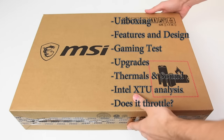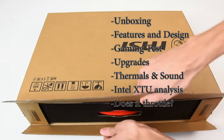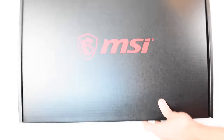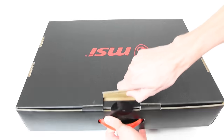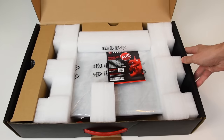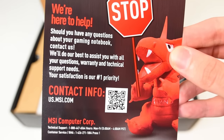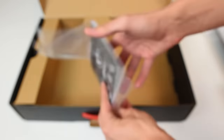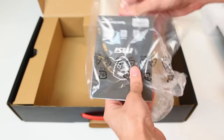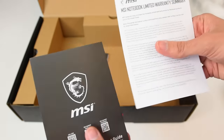We'll pop it open with our trusty knife here. Once we open it up, we find another box — this time a black one. As you can see, they're not too interested in the unboxing experience. But they do have a little poster here that says if you need any help, you should contact them. They have a quick start guide, and in it you'll find button layouts, where to go if you need help, and also a little warranty summary.